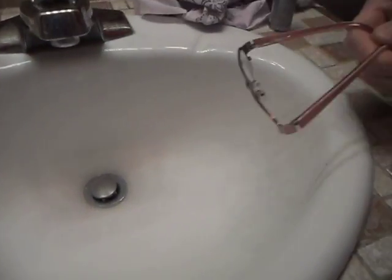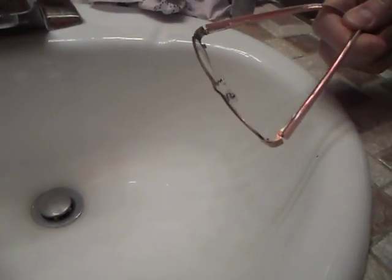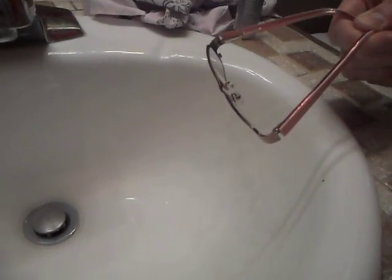We're going to talk about cleaning glasses. A lot of people like to breathe on their glasses or just wipe the glasses dry on their shirt. The problem with that is that the glasses end up getting smeared, or the lenses get scratched.